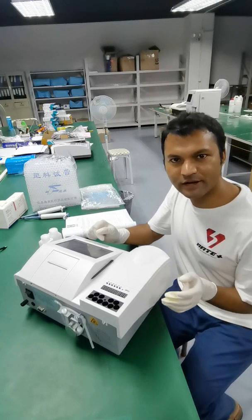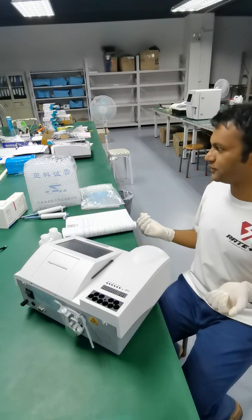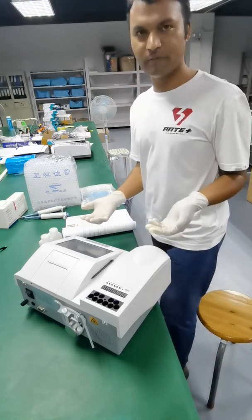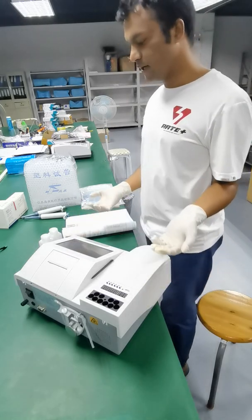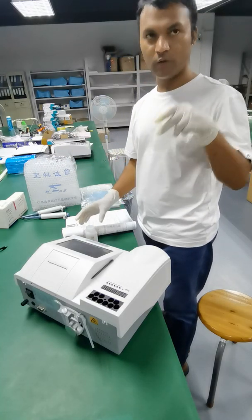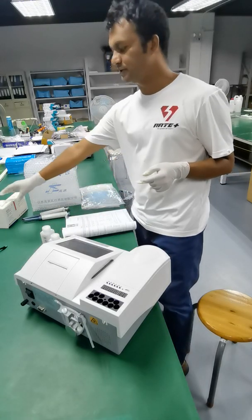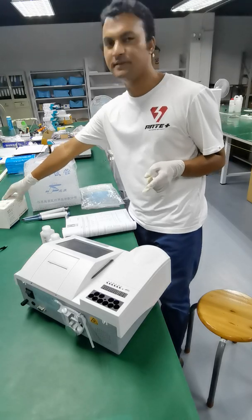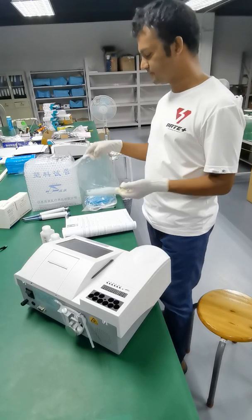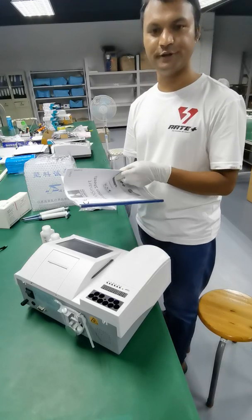Hello, this is Thomas from Caracolus International and today I'm going to show you how we can use the biochemistry analyzer. So I'm going to first introduce what we have here. This is the biochemistry analyzer, we also call it automatic semi-automatic biochemistry analyzer. We have this spirit, 75% alcohol and water for washing, two guns, test kits for creatinine and for TP total protein, plastic tubes, tips, and a user manual for this biochemistry analyzer.